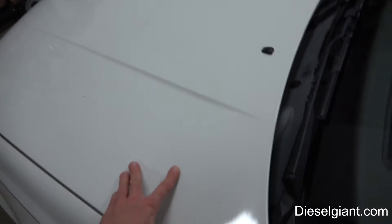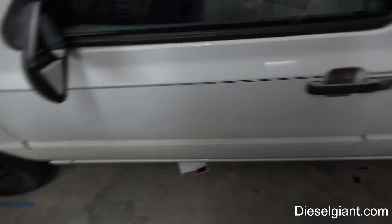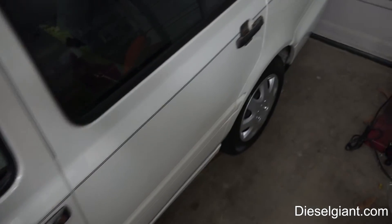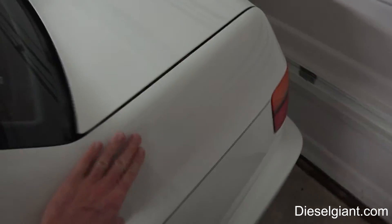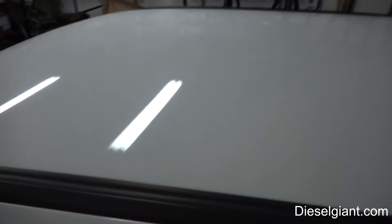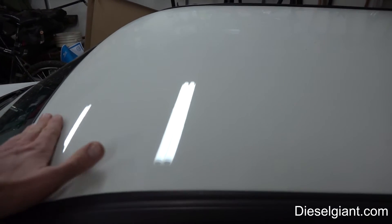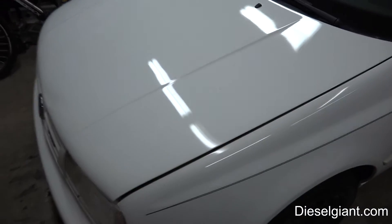I am absolutely so pleased at the longevity that this paint sealant has given to the Jetta's paint. It's too bad you can't feel what I'm feeling through the camera — you can obviously see how nice and shiny the paint is, but it absolutely feels just like it did the day that I applied it.